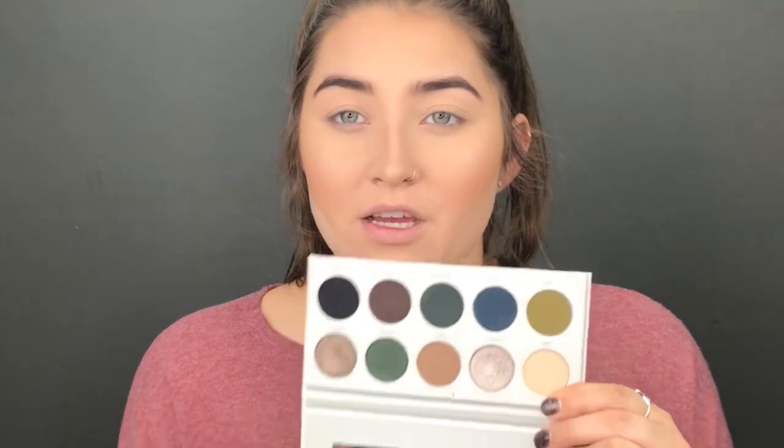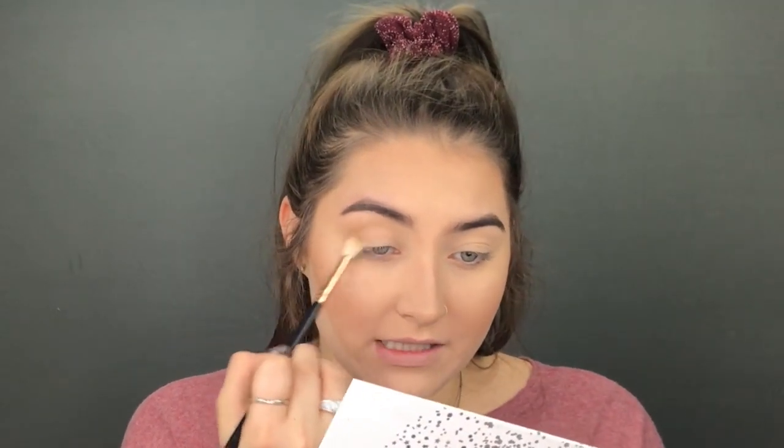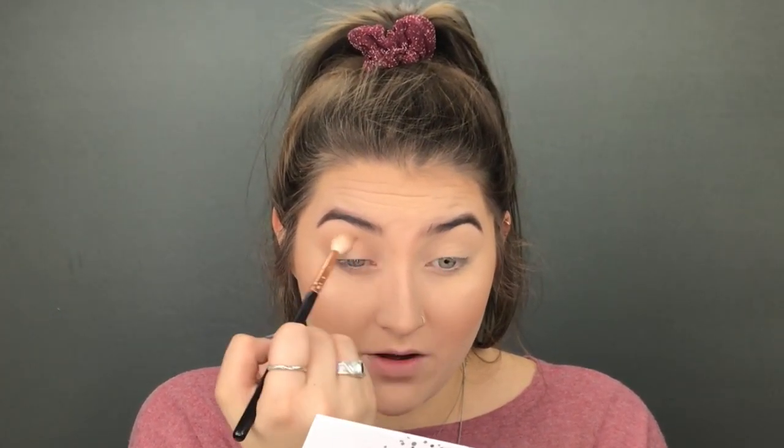Now since we put on Poof, we're going to go in with this kind of light-medium brown color. Same brush and we're going to work that in as the transition shade — going right in our crease, starting from the outer corner and working into the inner corner. Really make sure you lift your eyebrow to get that nice and tight in the inner corner.